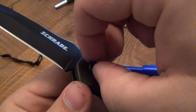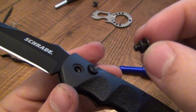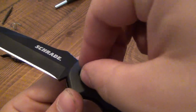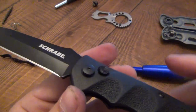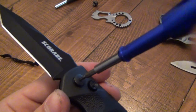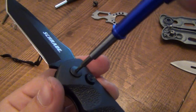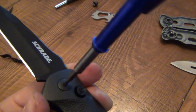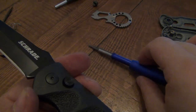So once again, on this Schrade button lock knife, the O-ring — which is so simple — that tiny little O-ring keeps that pivot screw in place so you don't have to use Loctite. And as you're screwing it down, it's just a really nice feel too. It's very secure. It's screwing like normal, and at this point right here, that O-ring is being compressed, so it's super smooth and it's pushing back as well.